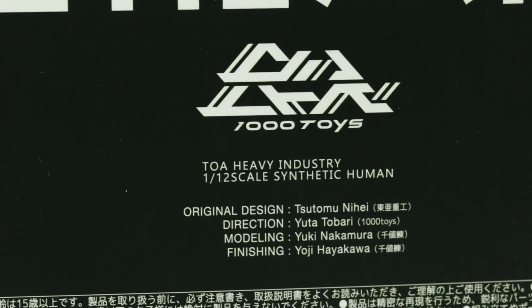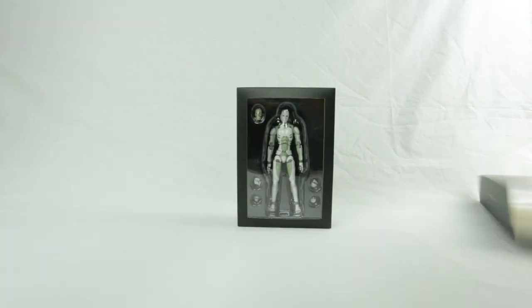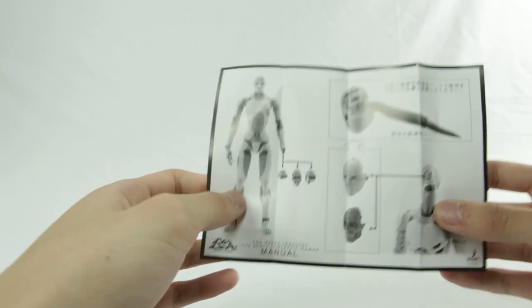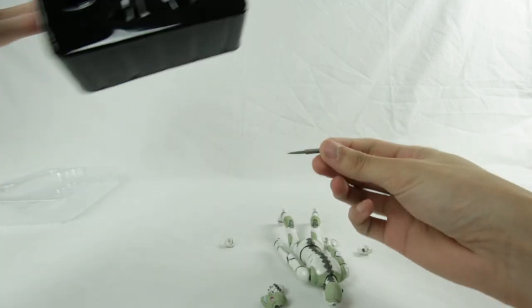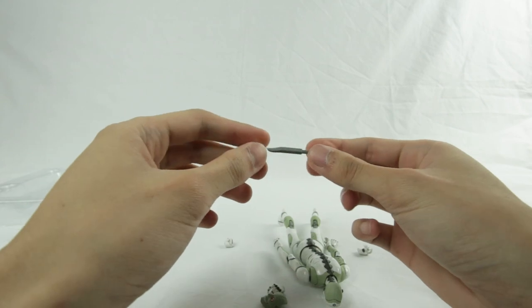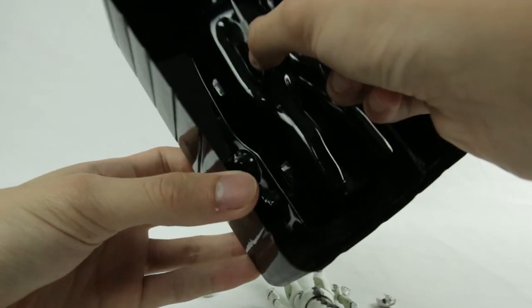Oh man, that font. Once opened, we get a little paper that gives us the simplest of instructions: hand switching, face offing, and eye posing. When I got the figure, I was wondering where the eye poser was. But 1000Toys was just being sneaky and hid it at the bottom of the clamshell. Oh you sneaky snakes.